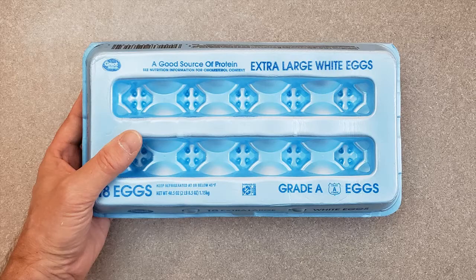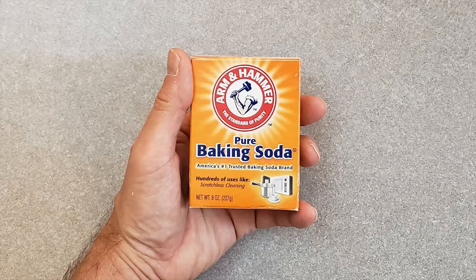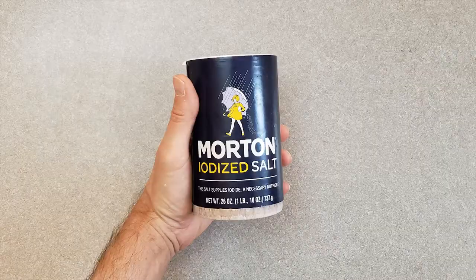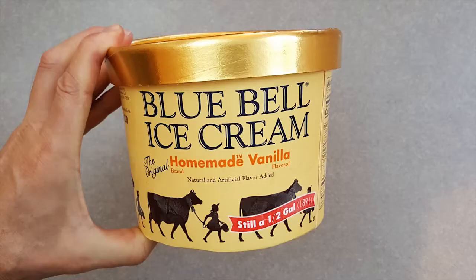Continuing the ingredients: levo butter, eggs, vanilla extract, baking soda, hot water, salt, flour, and M&M's chocolate mini candies. For the ice cream center, Bluebell homemade vanilla ice cream.